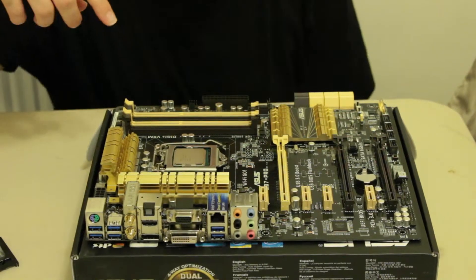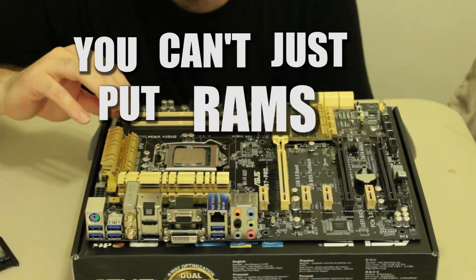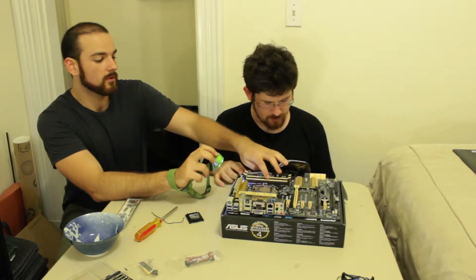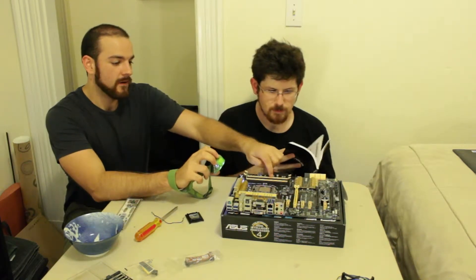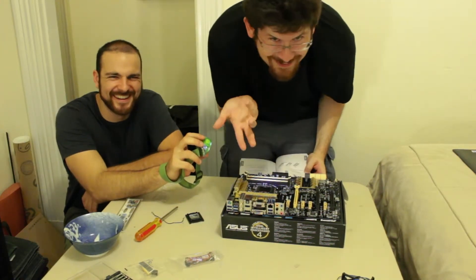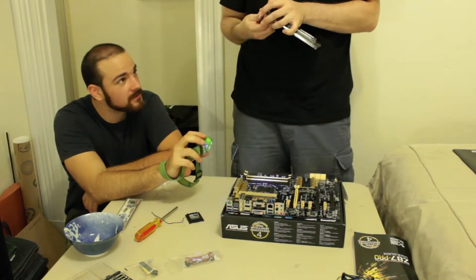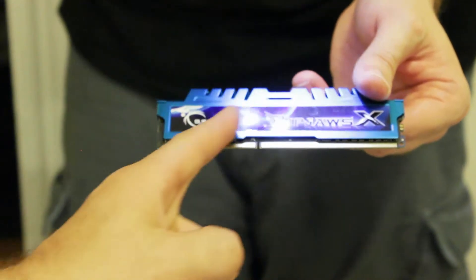You can't just put RAM willy-nilly into these slots - you want them to be in the correct slots. Every motherboard's going to be different, but I know for a fact that on this motherboard, the two gold slots are the first slots. If you only have one RAM stick, it goes here. I have two sticks, so let's put them in. For extreme Ripjaw action - they'll just pop off as you shove them in.